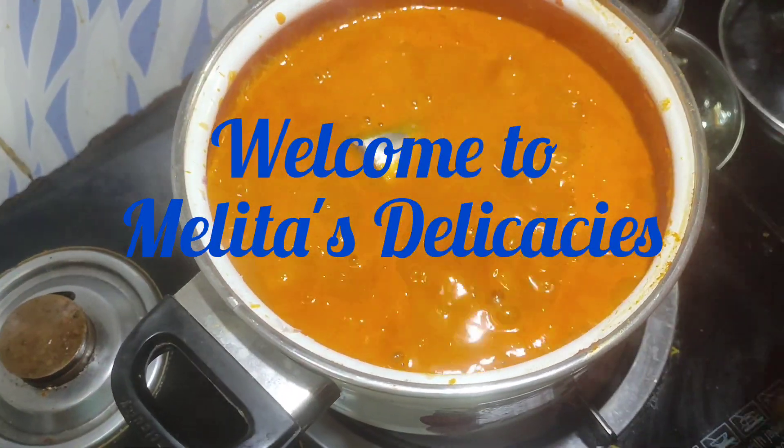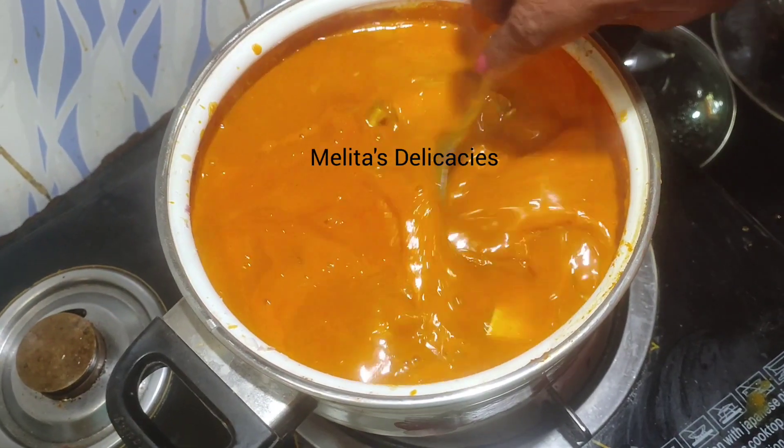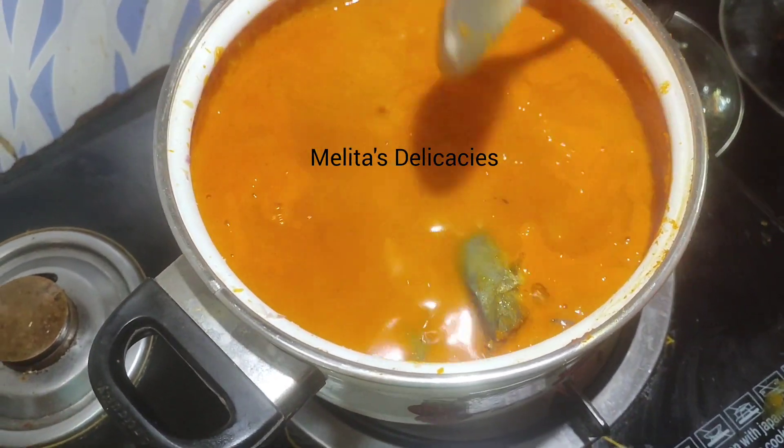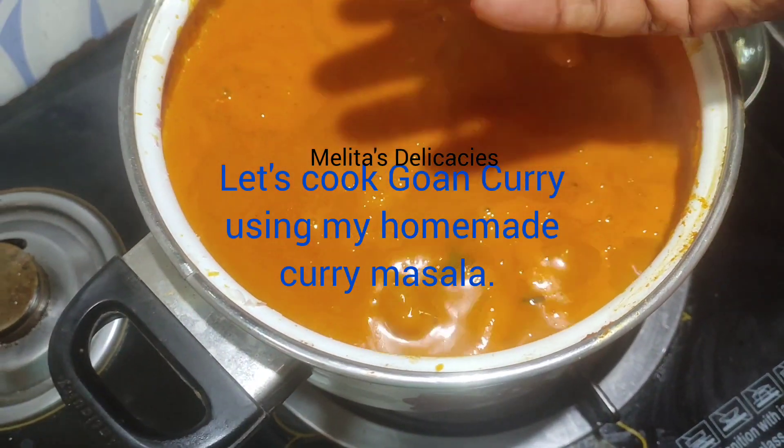Welcome back to Melita's Delicacies. Friends, today I am back with a simple Goan curry recipe of Saurak and a fish curry using Melita's Delicacies curry powder.